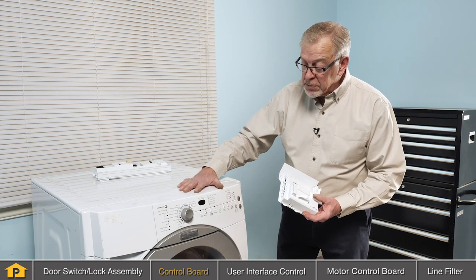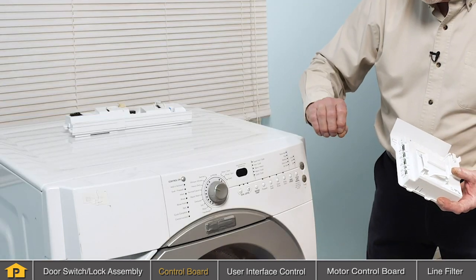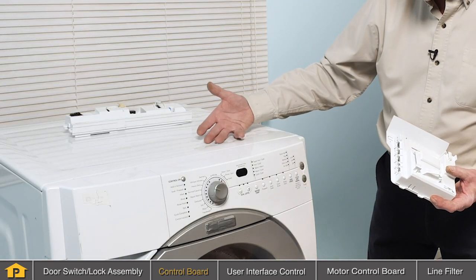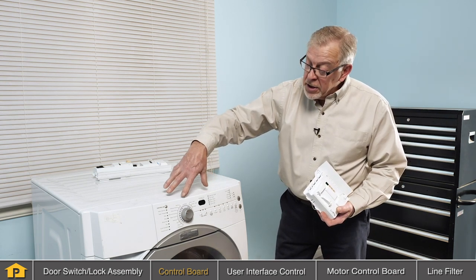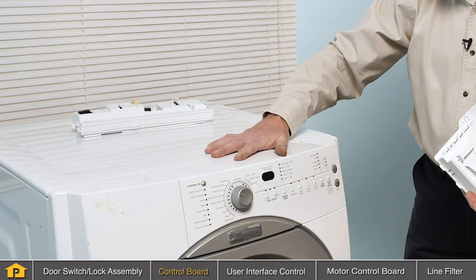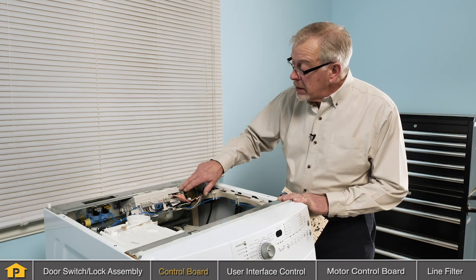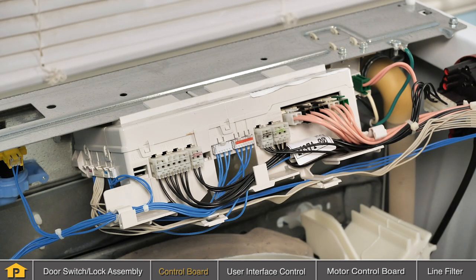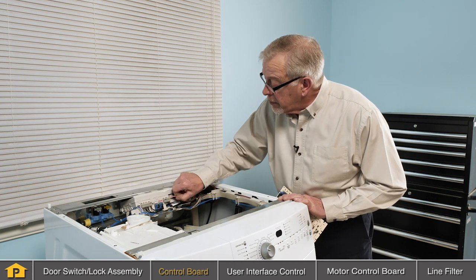Some models will offer some technical assistance that is typically packed with the product, often behind the lower access panel or beneath the main cover. There are normally some self-diagnostic cycles that are available and they could be initiated using the controls on your user interface. So check your model to see if that information is available. With the main top removed, we've located the main control board at the back of this washer and essentially what we want to look for is any signs of arcing or corrosion around any of these terminals, making sure all the connectors are firmly attached and have not become loose.